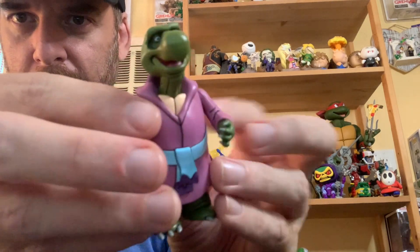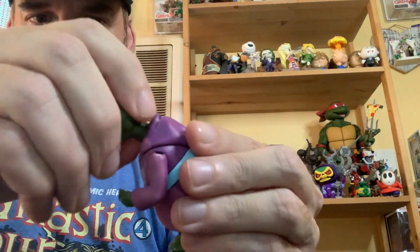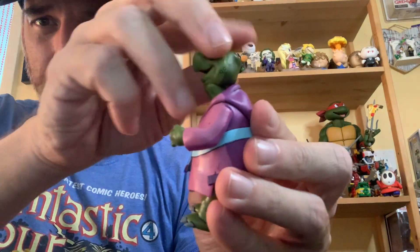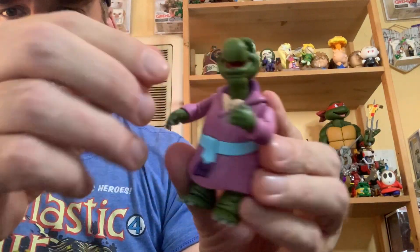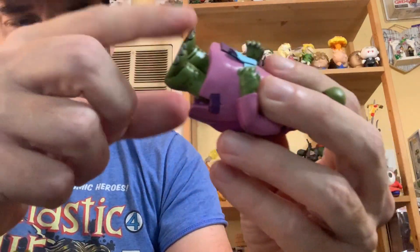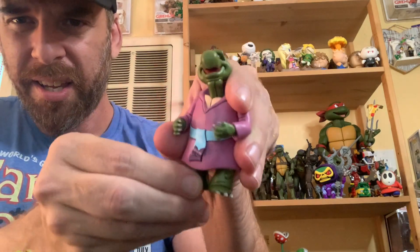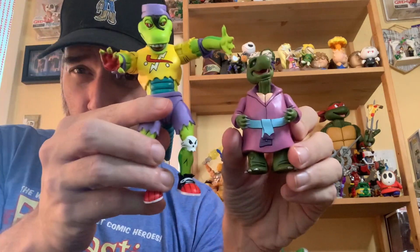They nailed the sculpt on Kerma — just look at that Turtleoid face. The mouth cannot close, it is what it is. The ball joint is at the top of the neck, so he can look up — and he has to, because everyone's going to be taller than him — and look down. No elbow articulation, but you get ball joints at the shoulders. There are also ball joints where the thighs attach, though mine are stuck; really you can only get rotation. For Kerma, that's fine — you're not going to get dynamic poses out of him.